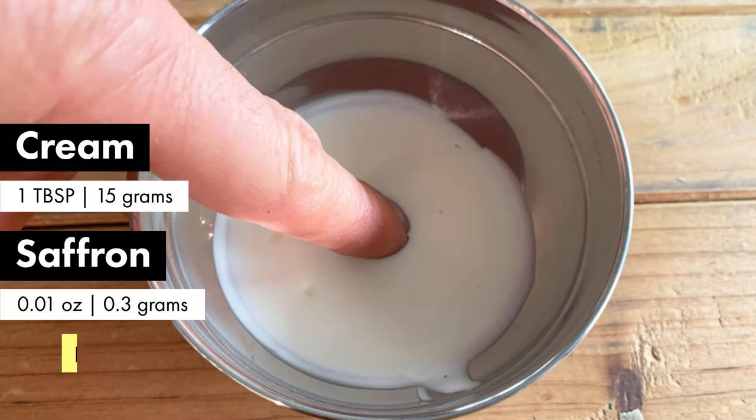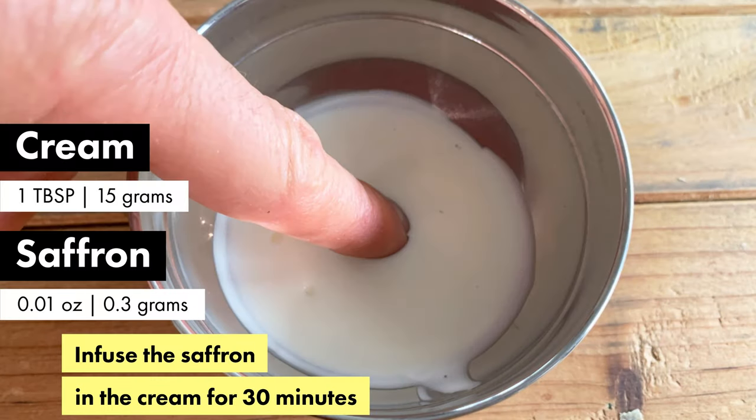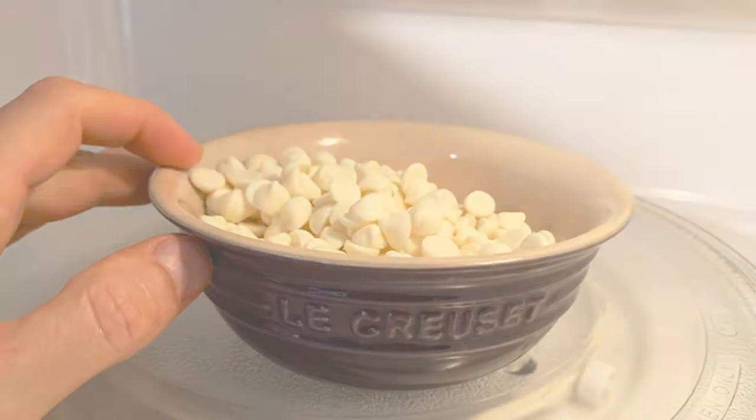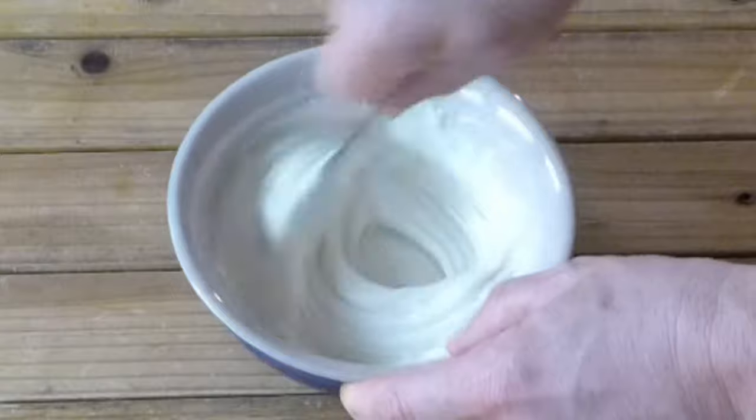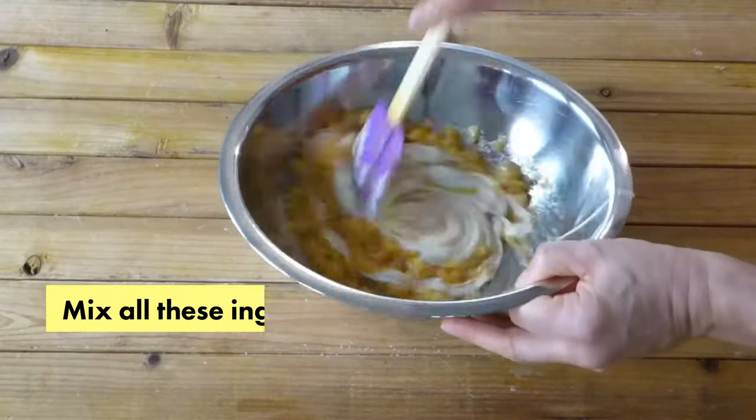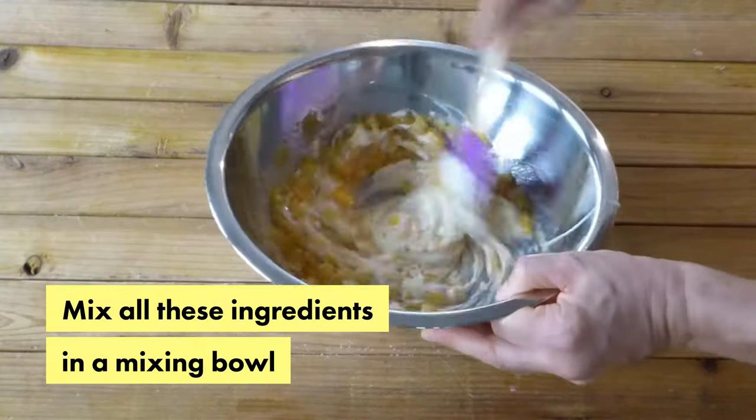We're going to infuse saffron in the cream, and we're going to melt some white chocolate in the microwave. Then we mix all these ingredients together.